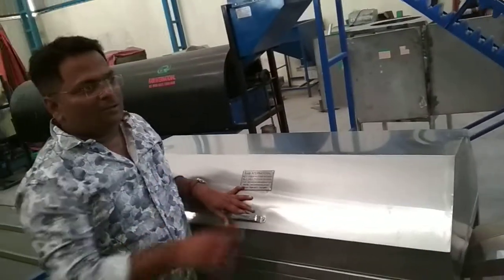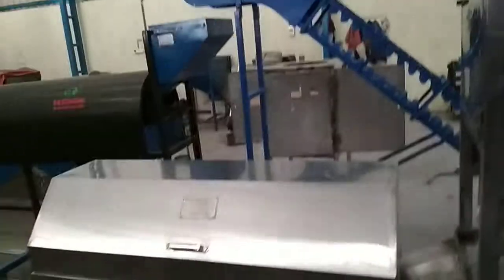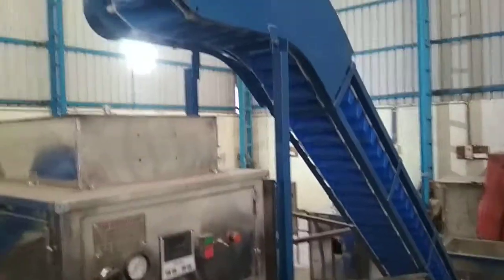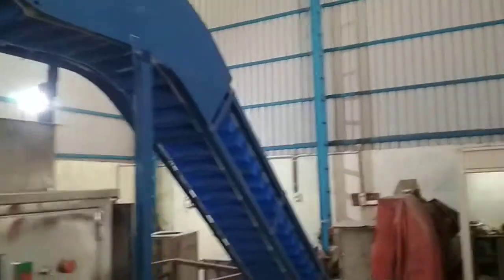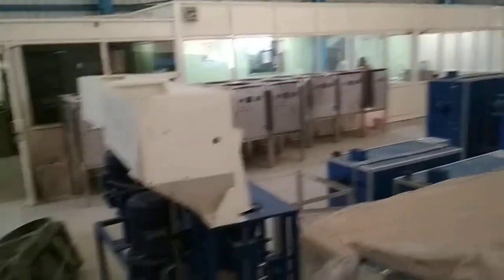This is our factory. This is a peeling machine, and this is a peeling kernel separator.